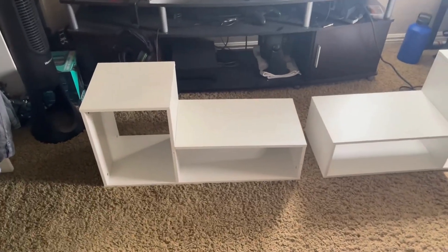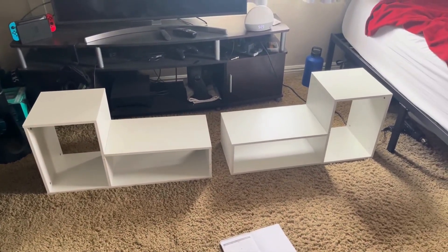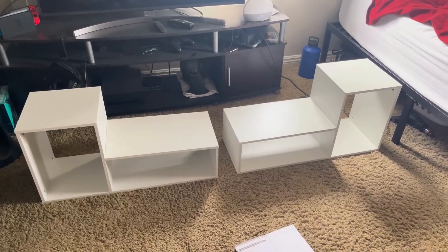This is the white color. I know there are some other sizes and colors available as well. I just wanted to do a quick review of this awesome TV stand and I hope you enjoyed.